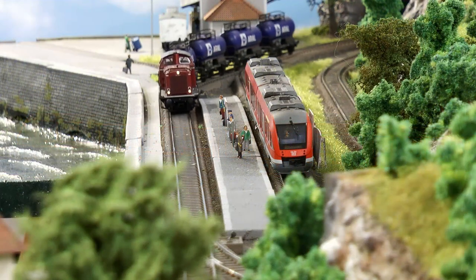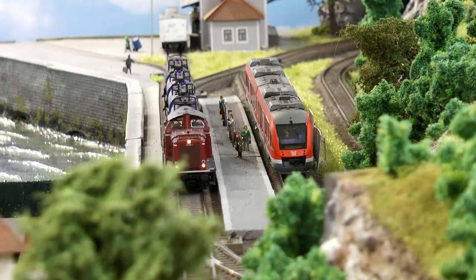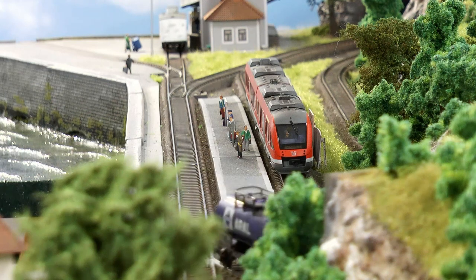This station also has a siding which allows for passing trains. This siding can also be used as an arrival track for the two industries on the layout.